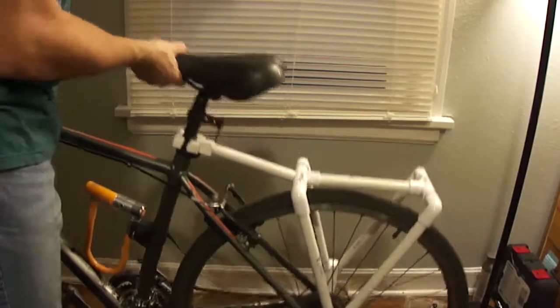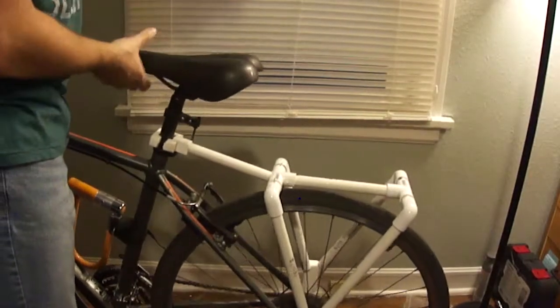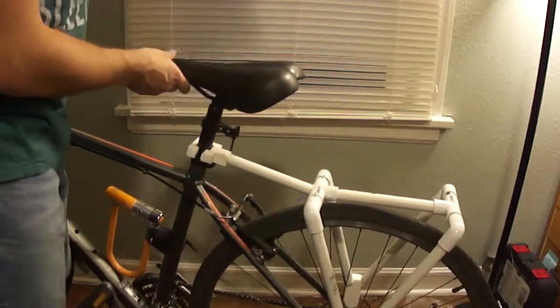I'll be testing the new rack out on the next few rides to the grocery store to gauge the strength of the prototype. Thank you for your time, and I hope you enjoyed my project summary. Goodbye.